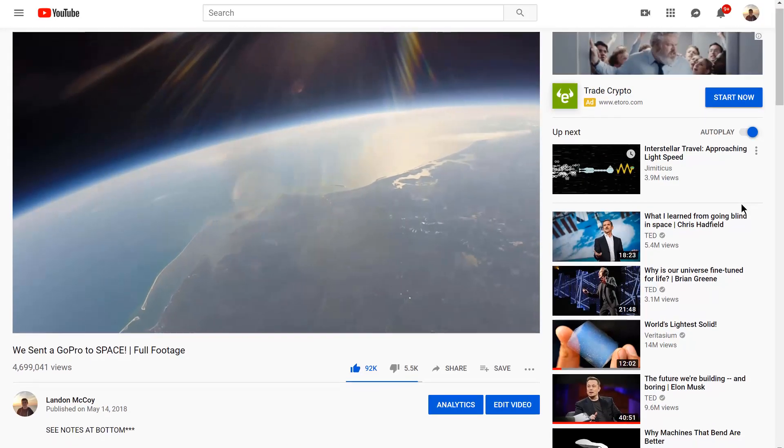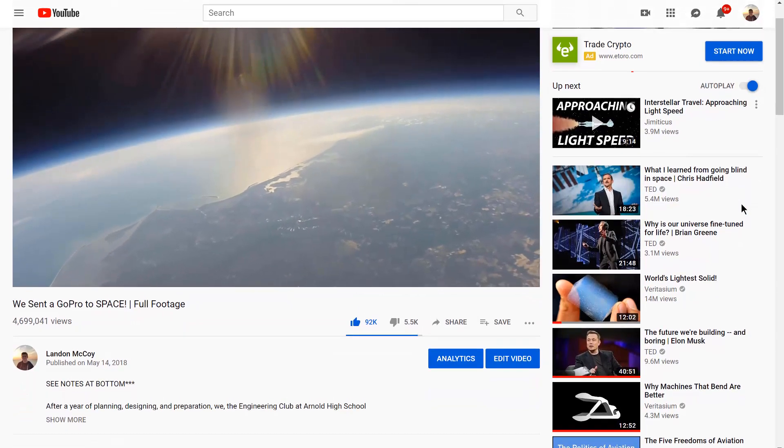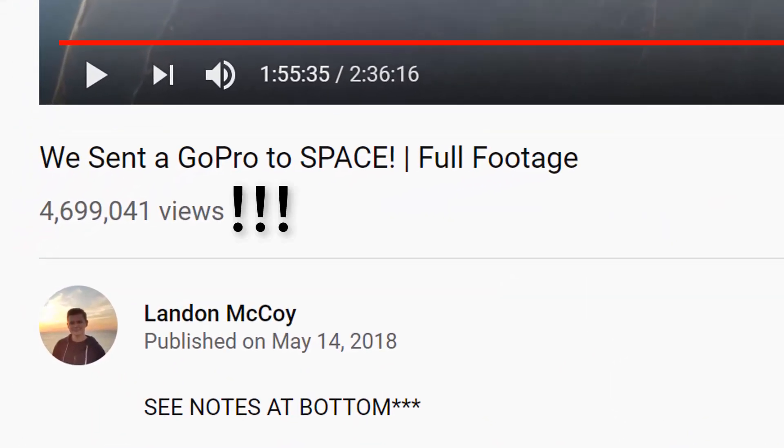What's going on guys, it's Landon back with another video and this one's a bit overdue. So last year I uploaded a video of a weather balloon launch that the Arnold High School Engineering Club, which I was a part of, did and our balloon hit 90,000 feet. But what we were not expecting was how many views the video got — it ended up getting 4.6 million views, with a lot of you requesting a how-to on how to launch a weather balloon.